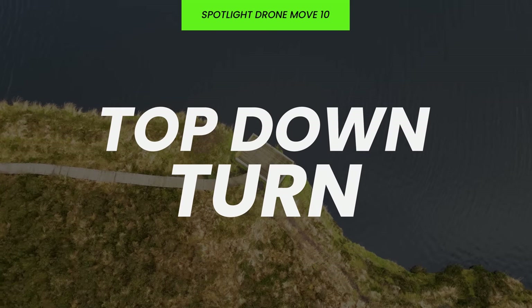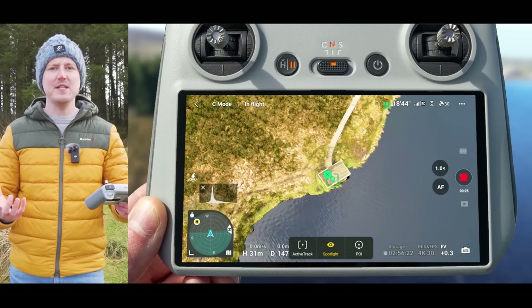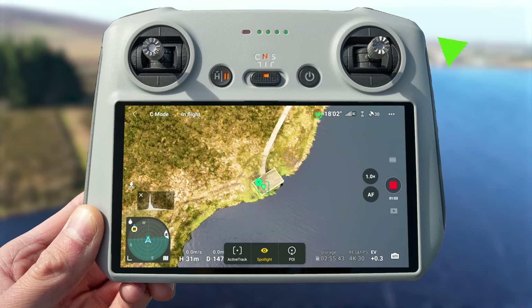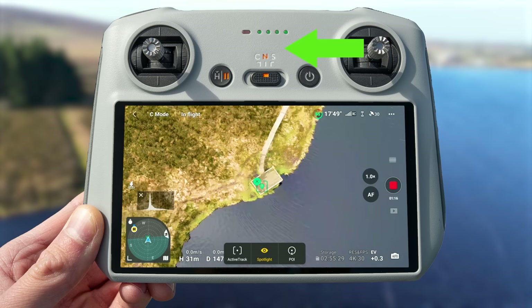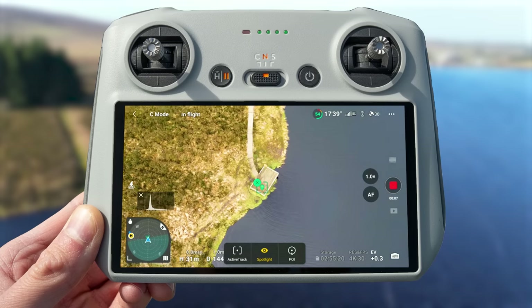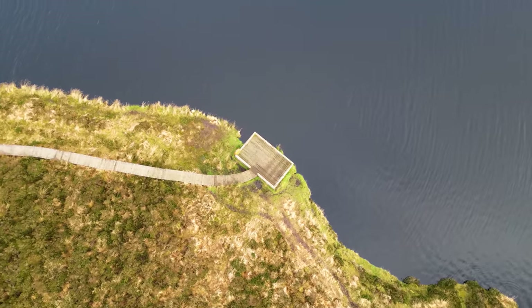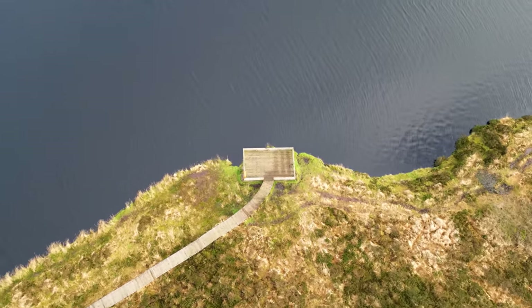One of the classic perspectives you can only easily achieve with a drone is the top down, but you can spice it up using this mode by adding movement. Push the right joystick right to rotate right, or left to rotate left. I recommend cine mode for this and being super gentle on the joystick so the movement is nice and slow. Very gently pushing the right joystick left, the drone starts to rotate around the viewpoint giving you this amazing top-down perspective. Just adding a little bit of movement makes the video so much more dynamic, and this works brilliantly in a wide range of locations.